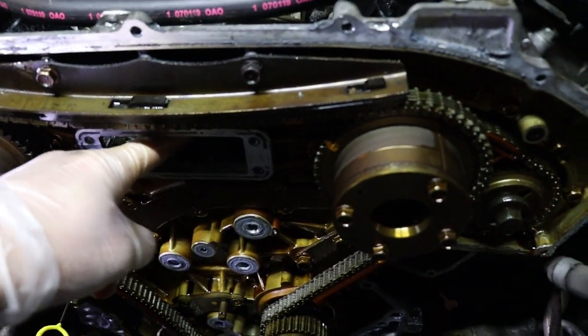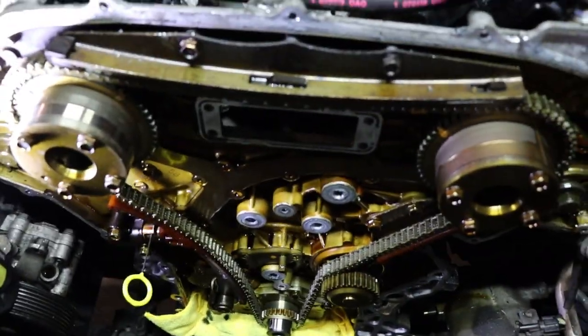Just put a rag down there. This is a pain to get out — you need long needle nose pliers to reach that coolant line right there. But it will come out. I can't even imagine how hard it's going to be to get back in.